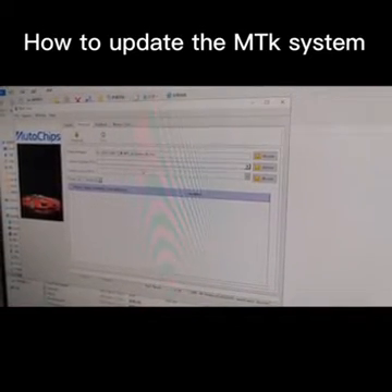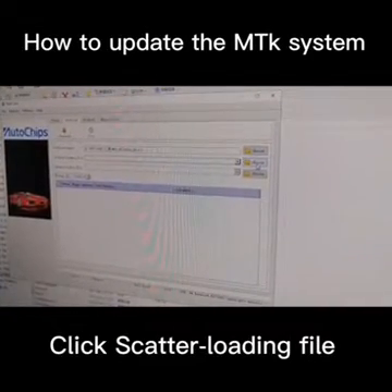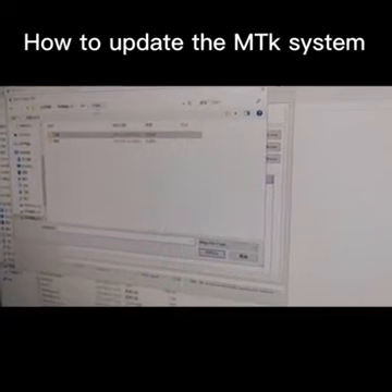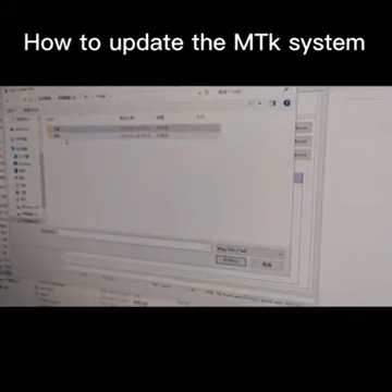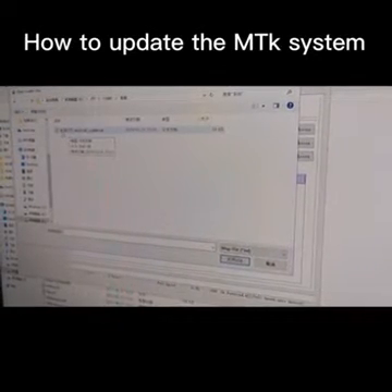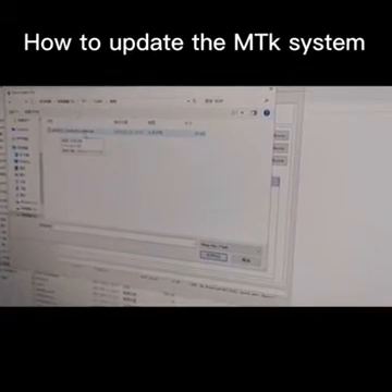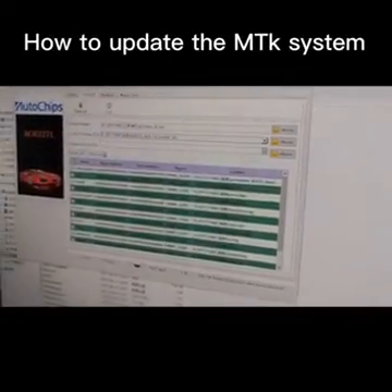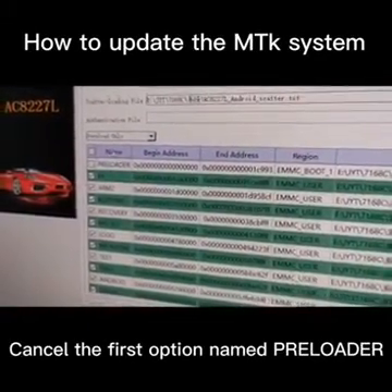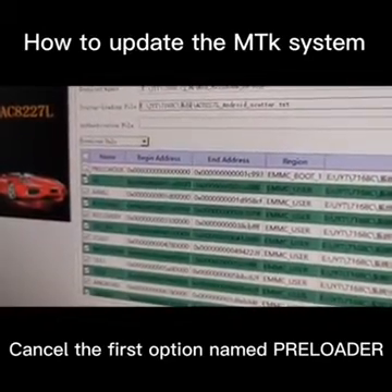We need to choose the scatter loading files, then we click the Choose button. You will find that in this folder we will find the system. Click it. You see here — AC8227L and your scatter. Double click it. Then it will load in, and we need to cancel the first line. That's very important — we need to cancel it.